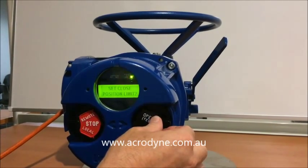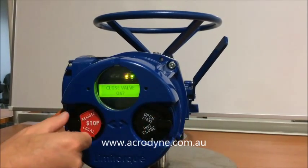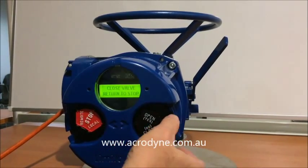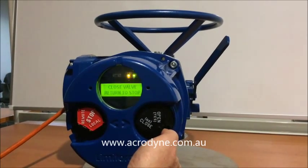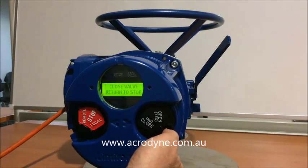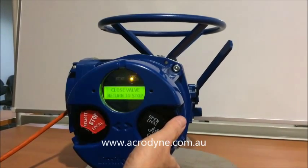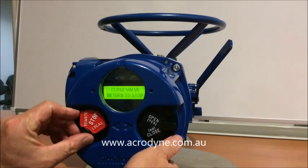We need to set the close limit, so we say yes. We then put it into local and close the valve using the right-hand knob. We can jog the valve into position while observing the valve position. We are happy with the closed position and then return to stop.